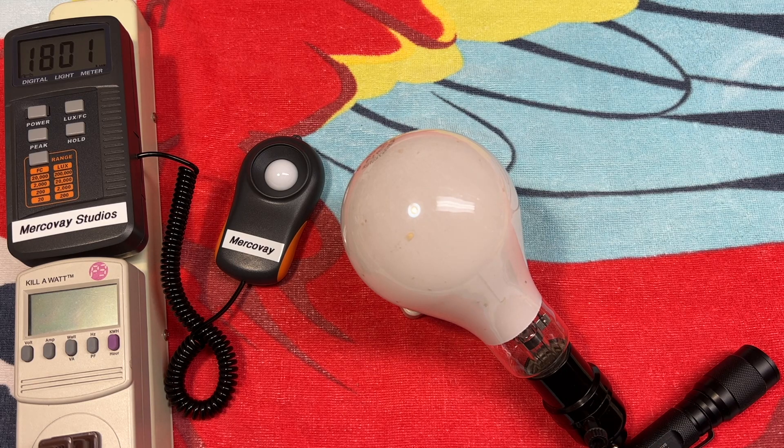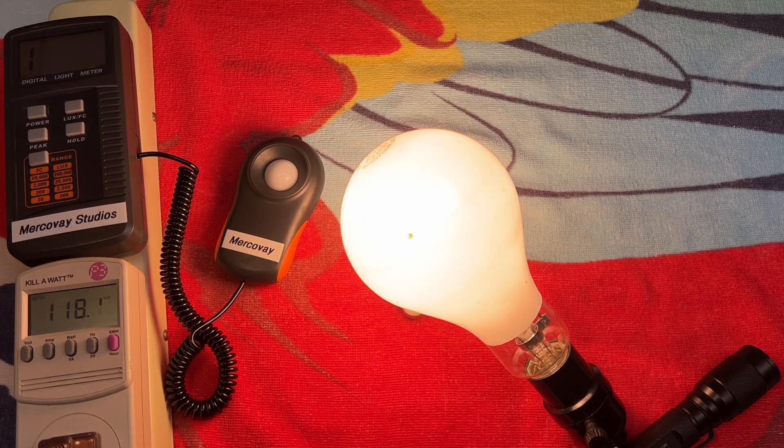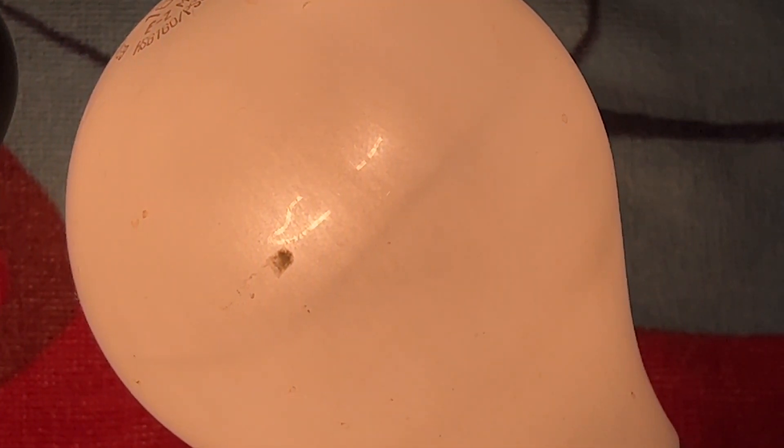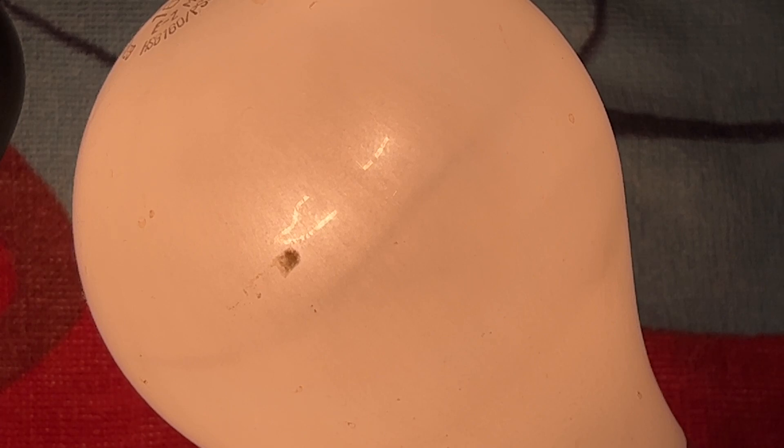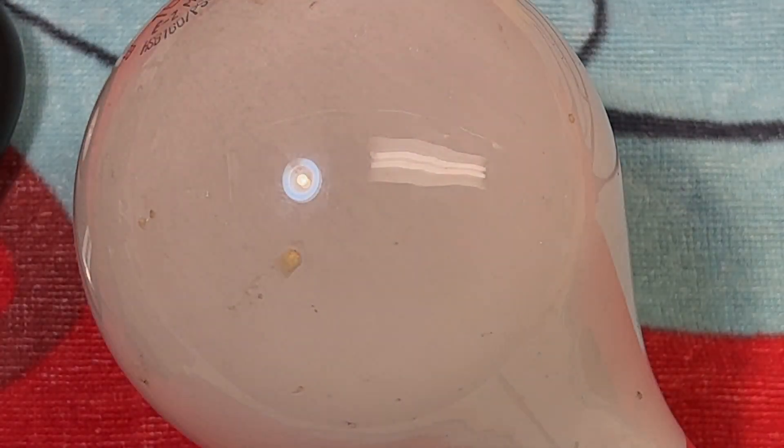We've got the bulb set up here. I have the switch on on the socket, and we have no power at the moment because I'm going to turn it on from the main switch. It's a little hard to balance on its stand. So we've got the incandescent filament going first, naturally. Let's see if we get the arc tube going here shortly.